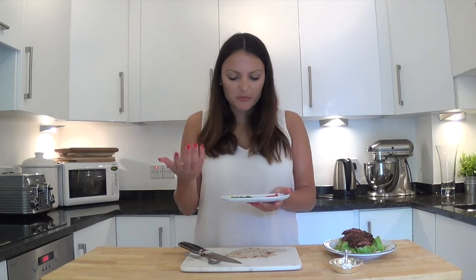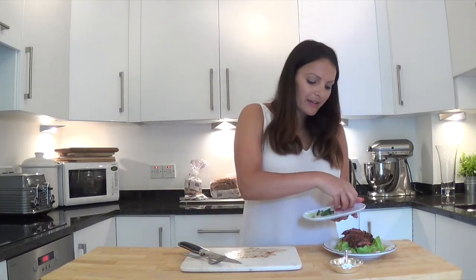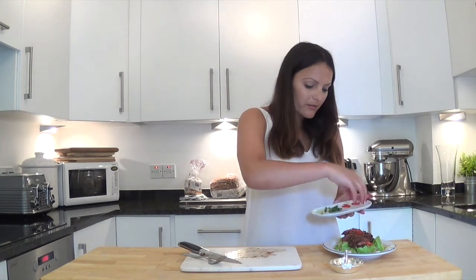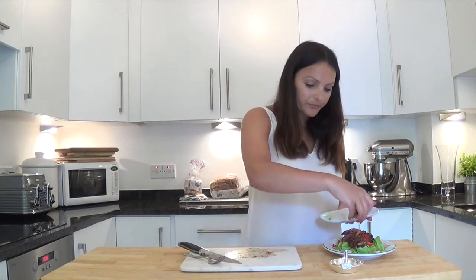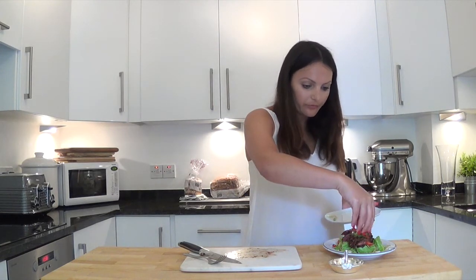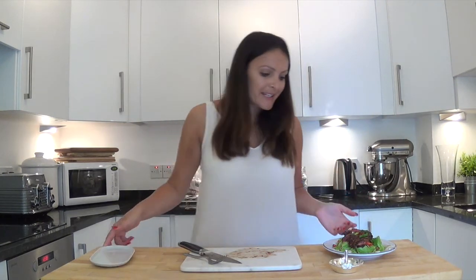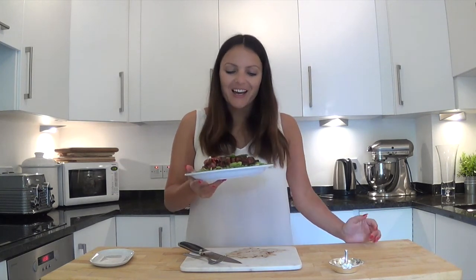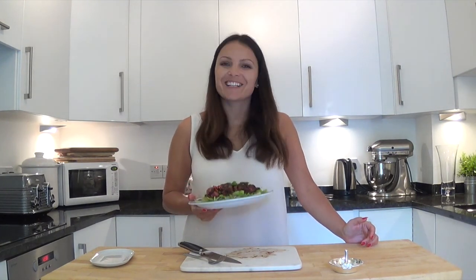Just as a final flourish, I have about a tablespoon of some fresh red chili, finely chopped — as if there wasn't enough in there already — and some spring onions. I am just going to scatter these over the top. And that is it. That is my quick, almost five-ingredient hot Asian beef salad, which I am now going to take a photograph of and tuck into.